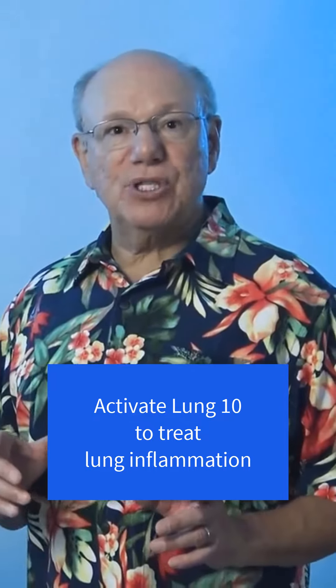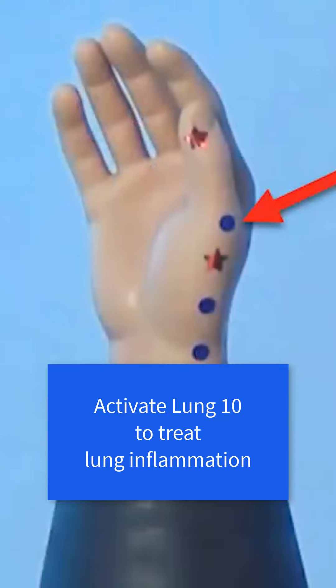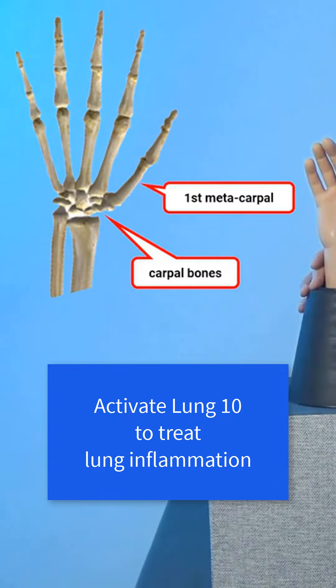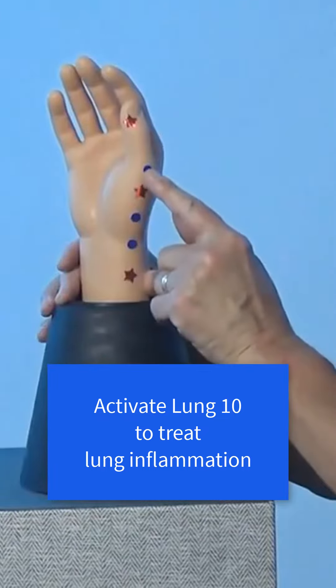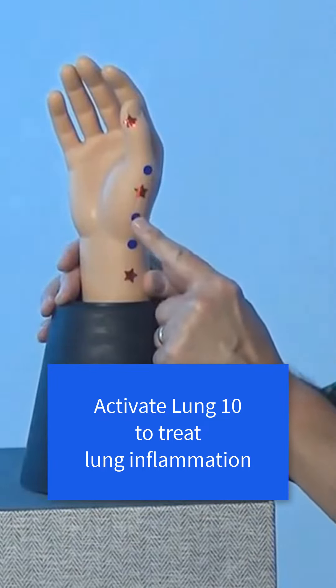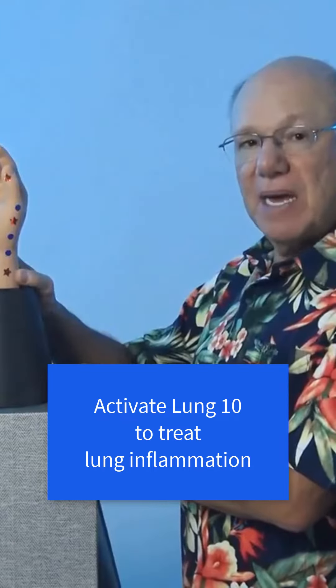To locate Lung 10, put your finger on the knuckle of your thumb, right about here. That is the end of your first metacarpal bone. Metacarpal means a bone that is located just after the wrist of the carpal bones. Run your hand down the length of that bone until you come to another bump, which is the other end of the first metacarpal bone.